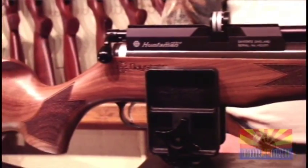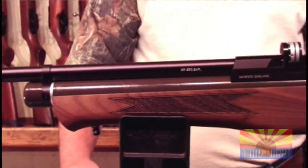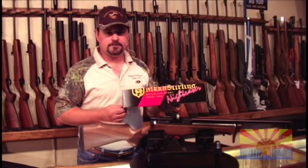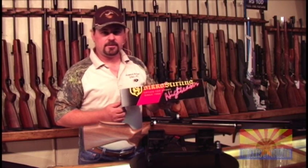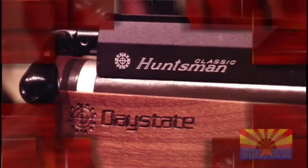For this rifle on this field test when we go out to the range, we're going to install the new 3-10 Nikko Sterling scope. It has a one-inch tube, side wheel focus, standard duplex crosshair — very crisp, very clean scope. We'll give it a test with the rifle out on the range.